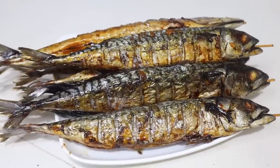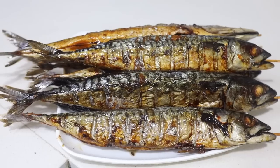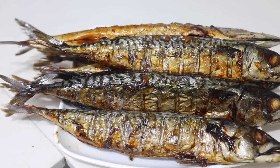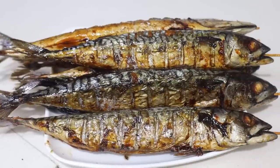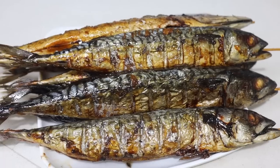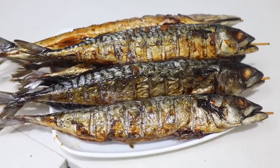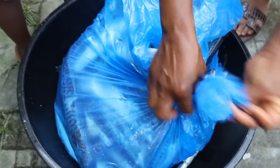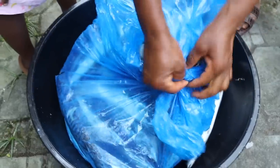Two things I believe I've discovered since I started making my own fish at home. I have a previous video showing how to make your own smoked panla. And now I have this video showing how to make your own smoked mackerel — this is what we call titus fish in Nigeria. If you want to know the two secrets I have discovered, keep watching.